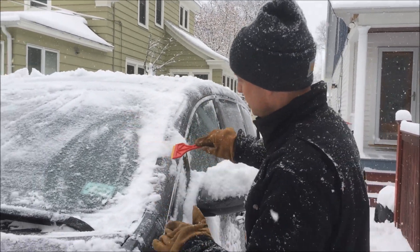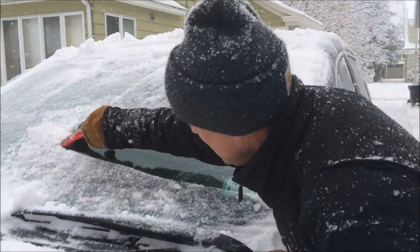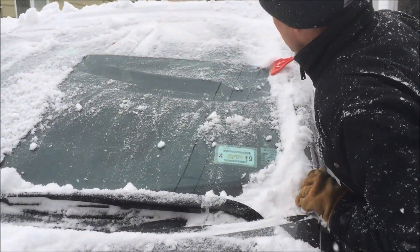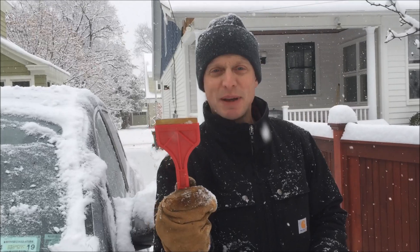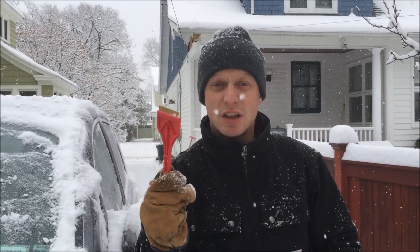So I can do this. And it does a good job of scraping the ice from the windshield right here. And I know I have to keep telling myself that this metal, because of its hardness, cannot scratch the glass.